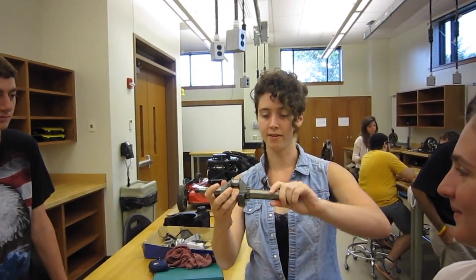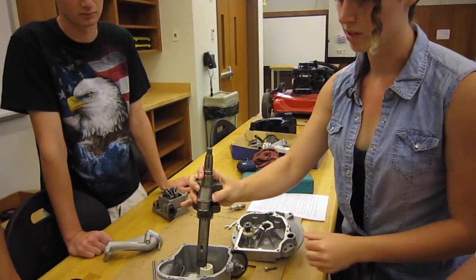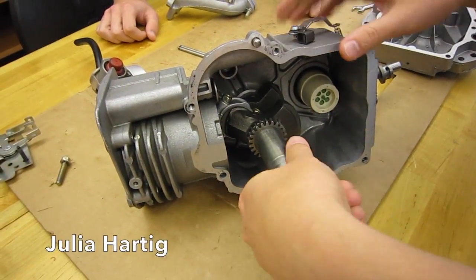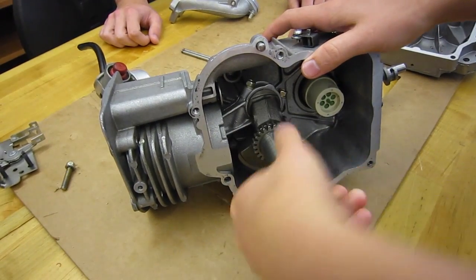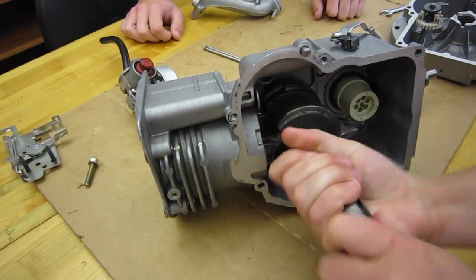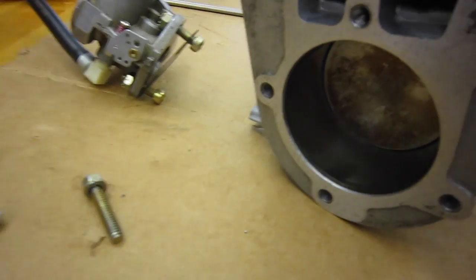So to start out with, this is the drive shaft. And if your input's coming in from here, it's going to rotate it. And this part meshes with the inside of the piston. So this is the drive shaft when it's assembled with the piston rod. And as this rotates, you can see that the piston rod moves, and it causes the piston to go up and down.